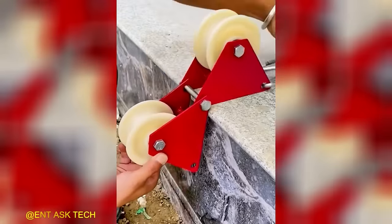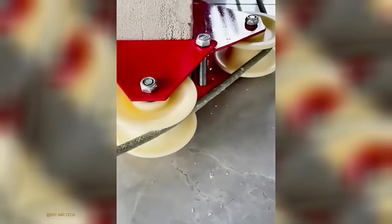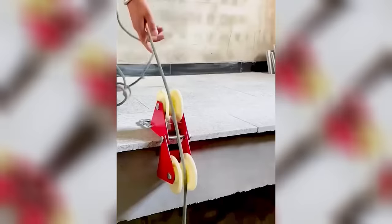The Mini-Come-Along is specifically designed for use with non-corrosive rope materials, ensuring optimal performance and durability during operation.